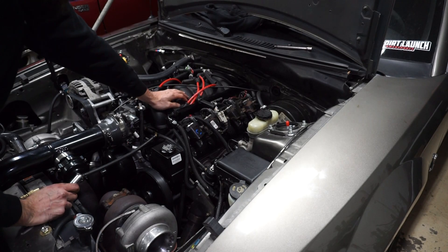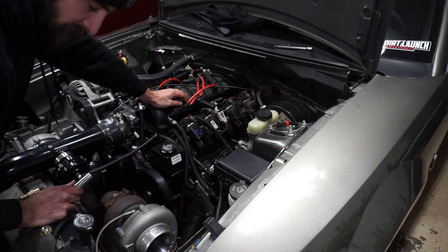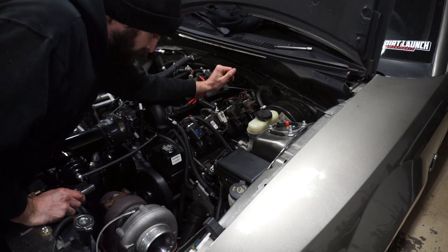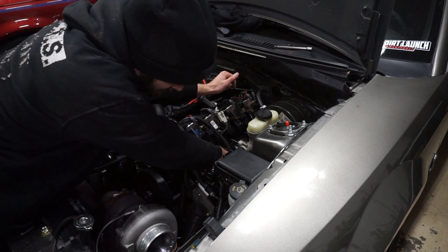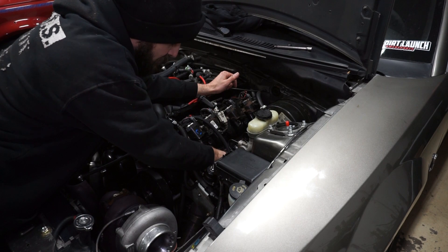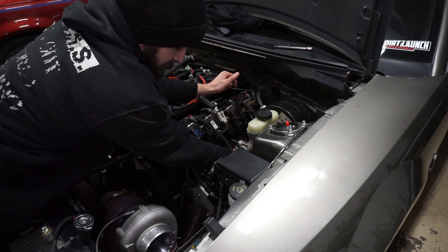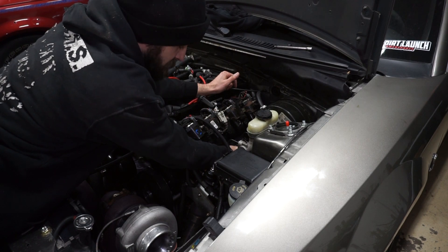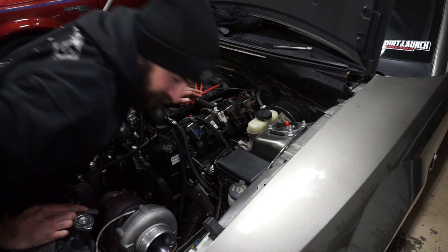On number seven, I put the socket on and I couldn't tell if the socket was actually on the plug because I wasn't getting any resistance from the plug. I just checked all of the plugs on the driver's side and all of them are not even tight — they're just hand tight. All of them on the driver's side; I was able to just put the socket on and then twist them off by hand. That's not a good start.